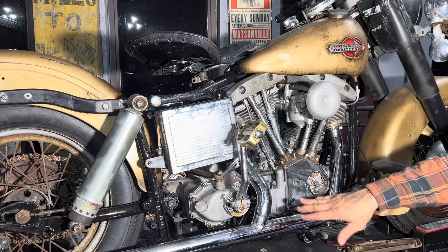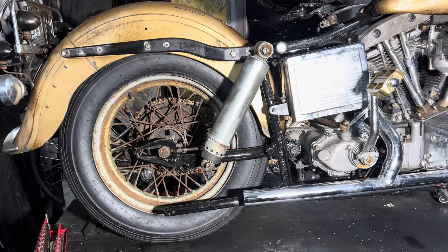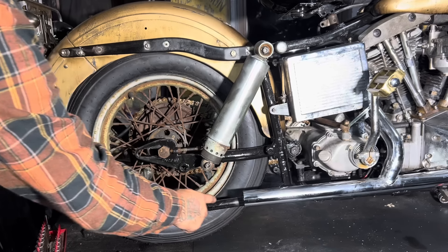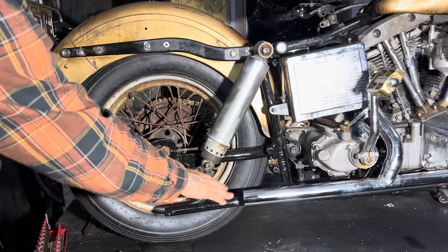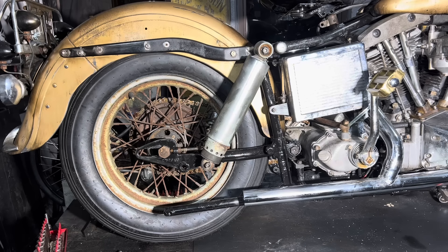I've got this two-into-one head pipe on here and I need to make the tailpipe section for it. I'm probably going to have to take it on and off a couple times because the tail section is going to come up here, pivot up, and go back out - it has to come around the shock absorber. Maybe it'll take me a couple tries to get it right, but I'll show you my process.